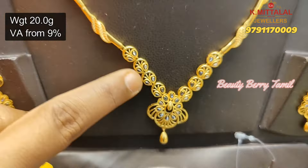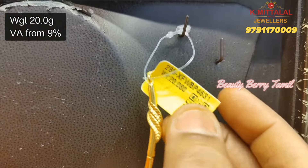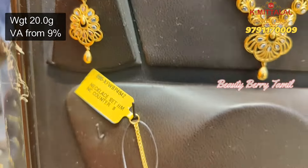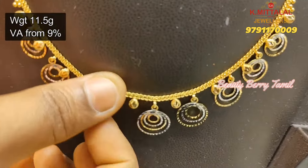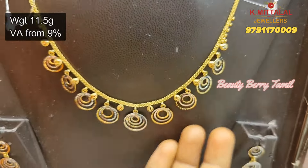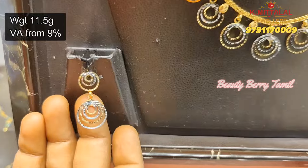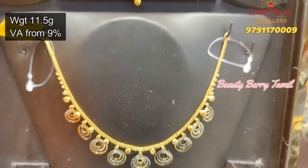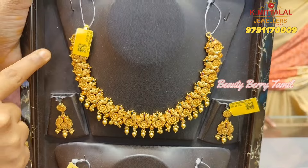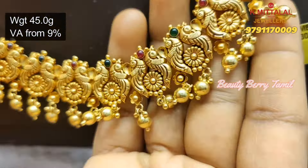Next, this is also a rhodium finishing design with a hanging style. It has 11.5 grams weight with matching rhodium finishing. This is a pattern of 45 grams weight. You have a lot of designs — you can cover 2 to 3 designs in this collection.